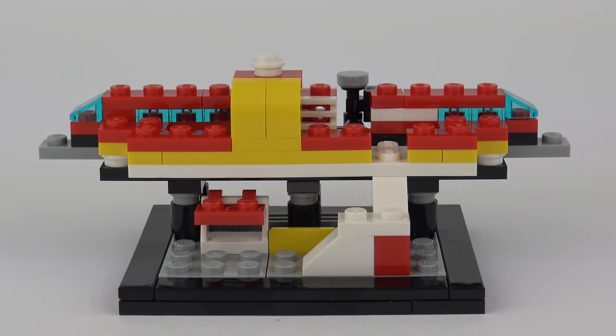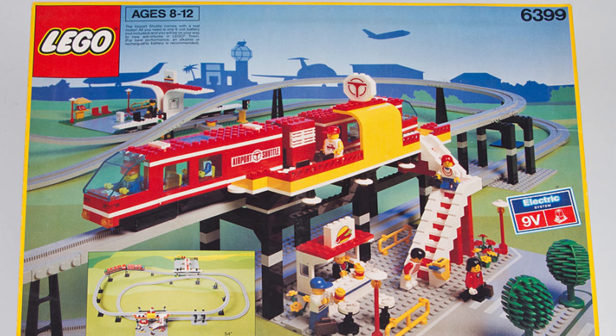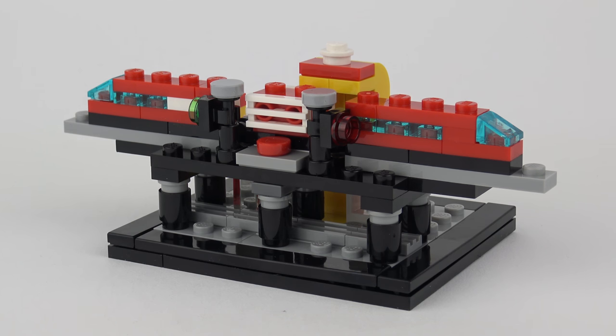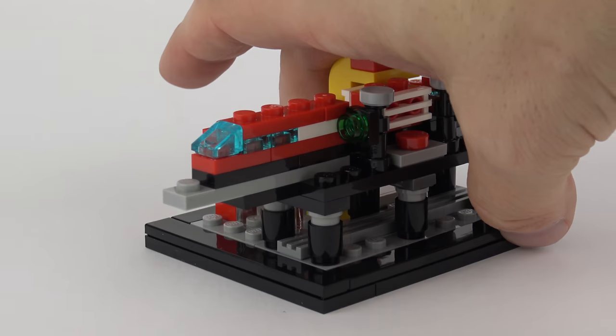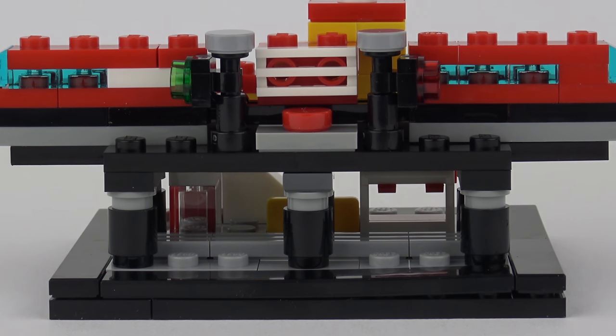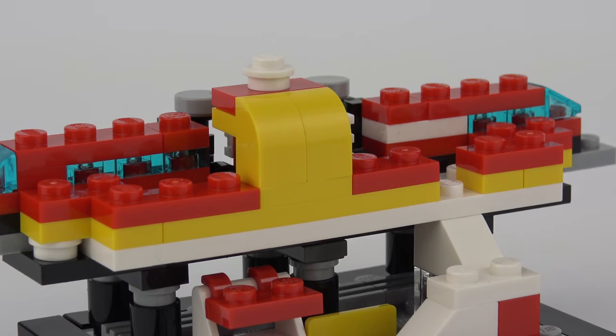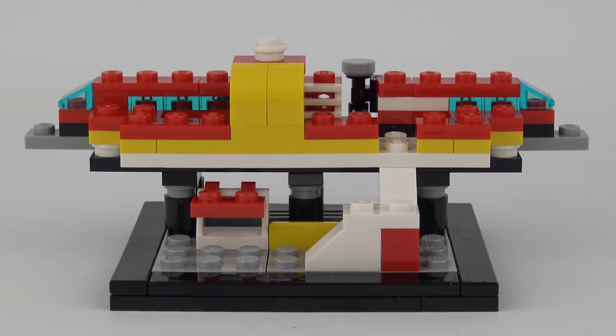Jumping ahead to 1990, we have what for me is the most difficult micro build to interpret. This represents set number 6399, Airport Shuttle, with 767 pieces. This is one of only a couple of sets to feature the beloved monorail system. There was another set in 1987, the Space Monorail Transport System, and a couple of accessory packs which enabled you to extend your monorail. Monorail elements are now highly prized by collectors, and you often see elaborate creations made out of monorail systems by adult fans at various LEGO fairs. From the back of the model it's a little bit easier to interpret — we've got the monorail with the cars on either end, and then the power plant in the middle. You can also see the red light and the green light that you typically get on railway systems. Underneath we've got six stanchions elevating the track, and around the front you can see details symbolising the concourse and the station.